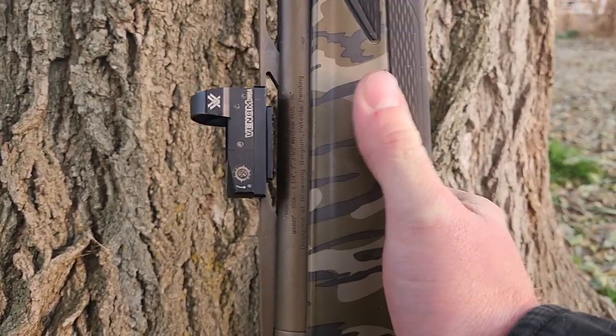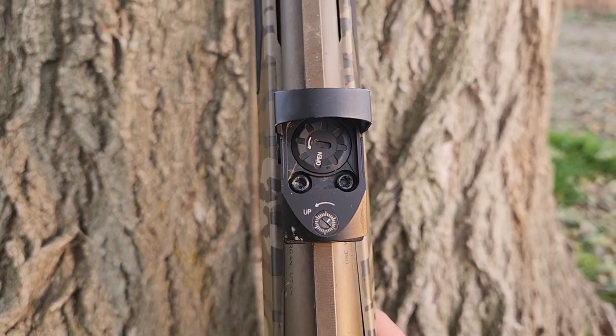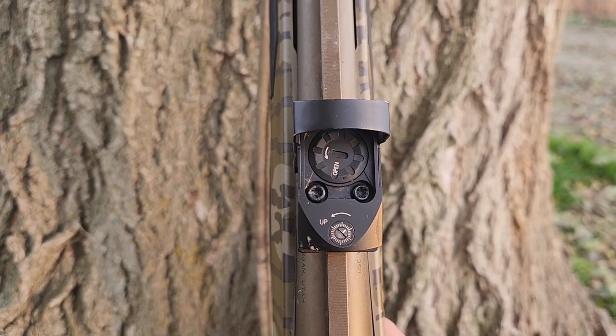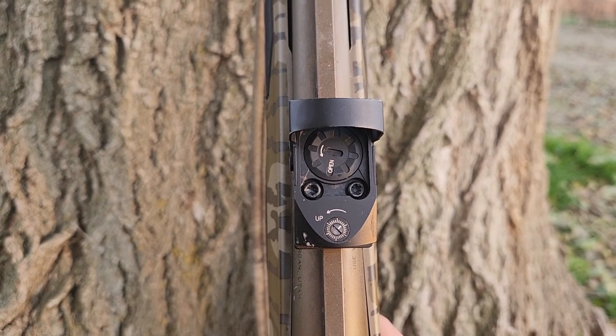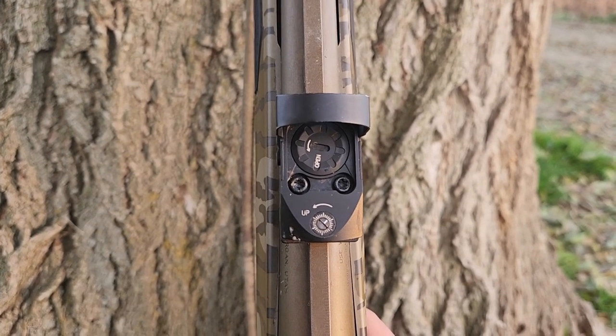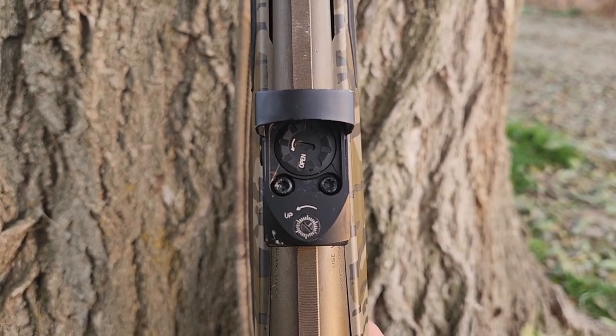One of the things that I love about this is you can replace the battery from the top, unlike the Vortex Viper where you have to take the sight off. The problem with that is every time you have to change the battery, you've got to take the sight off and then re-sight in your gun because it may not be exactly accurate once you put it back on. So having that top-load battery is quite nice.